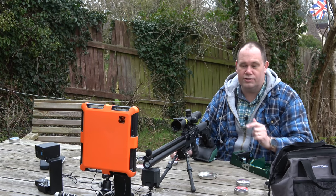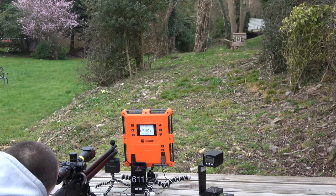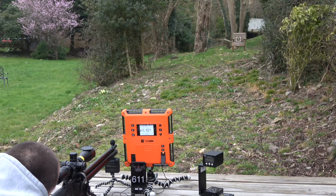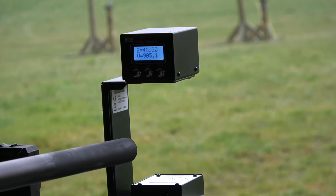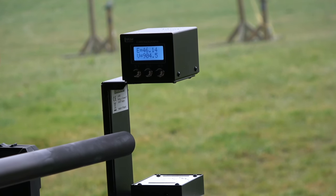How accurate is that little wireless chrono at catching those numbers? All I can tell you is I've shot it side by side against all the other chronographs that I own. Against all the others, there's a standard deviation of around 10 to 12 feet per second across all of them — so it's as accurate as any of the others.